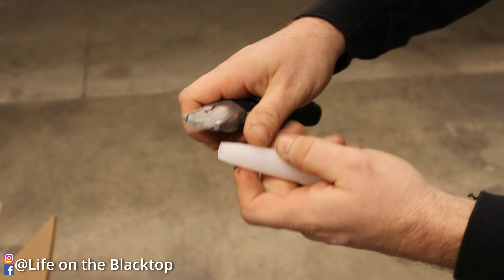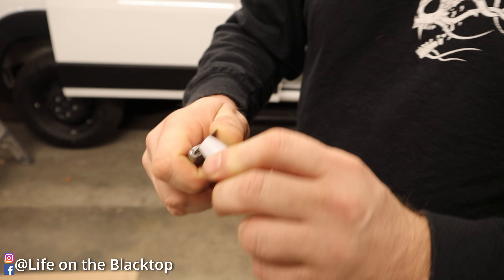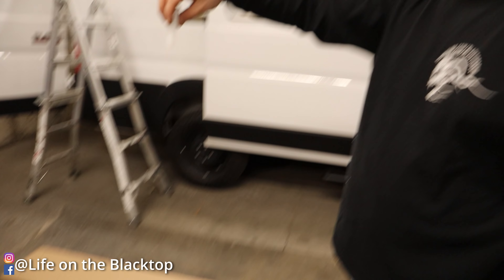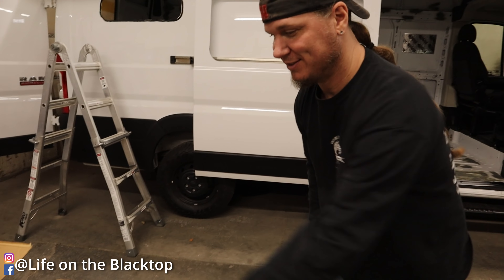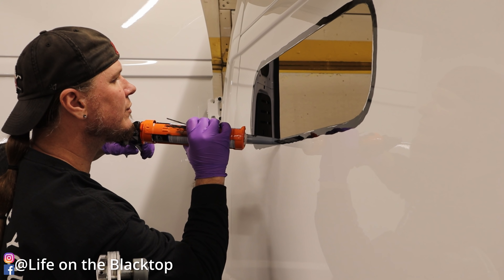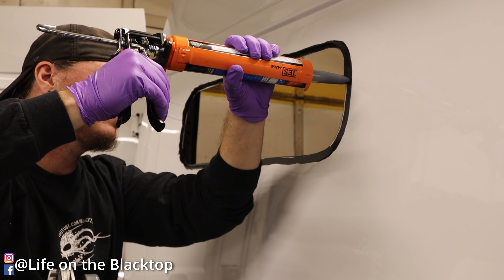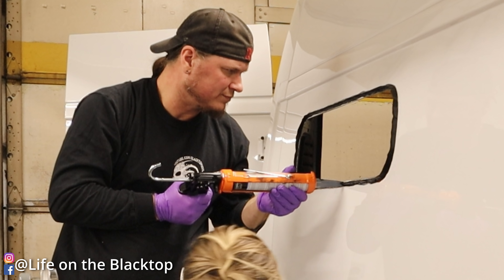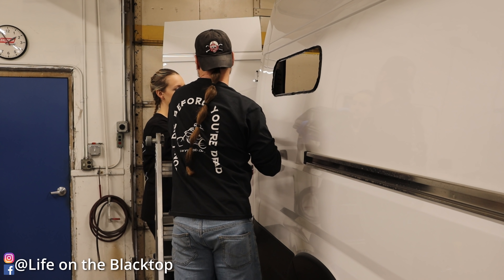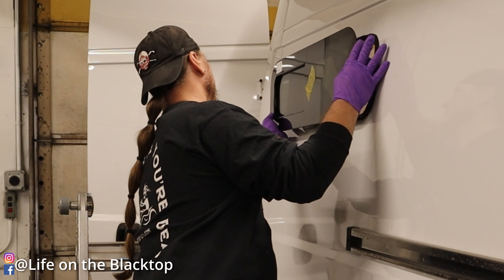I'm going to cut the end off the tube and cut a little V in it, so when I put it on it'll come out right. Time to lay some caulk.